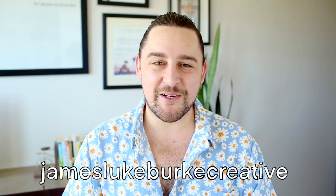G'day ArtSnackers! My name is James. Welcome to another month of ArtSnacks Box Freestyle, where we take the supplies from the April 2021 ArtSnacks Plus box, experiment with them to within the niche of their lives, and hopefully create a masterpiece for the hashtag ArtSnacks challenge.